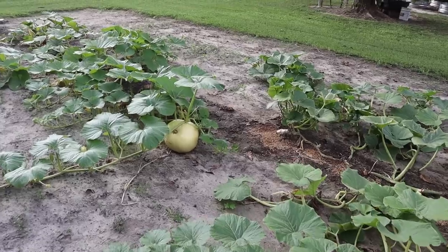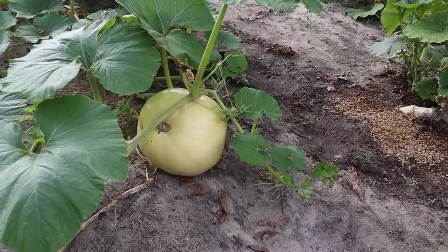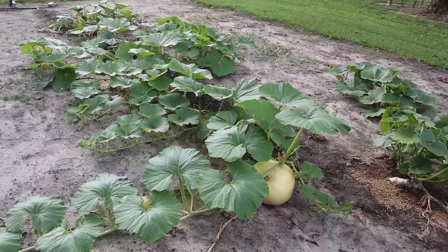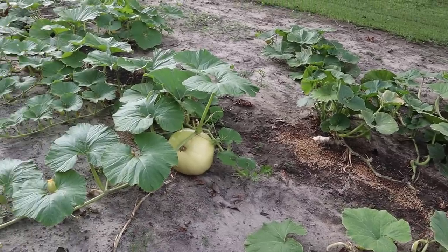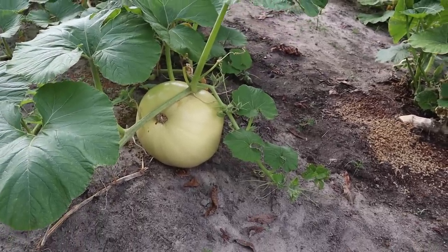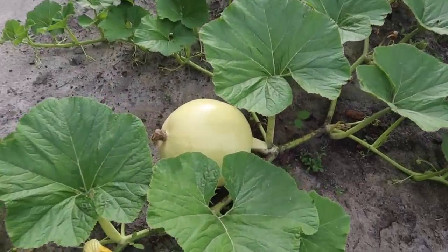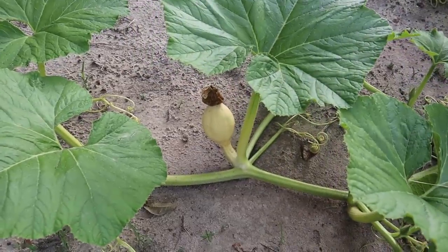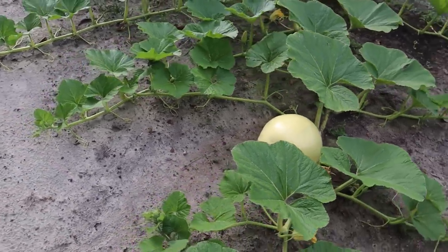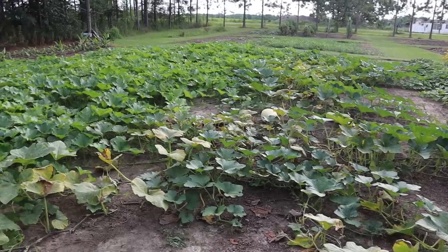We'll go back to this first plant where we have this pumpkin growing extremely fast. Four days ago when I left town it was as big as a softball — now it's bigger than a basketball. Ryan always talks about hand pollinating; I've never done any hand pollination, I just let the bees do their thing and I always get a fruit. That looks like a nice keeper, so we'll leave that one on the plant and cut off any other fruits that develop. On the second plant, we've got a nice one that looks like a keeper too — we'll cut the others off so the plant devotes all its energy to that one.